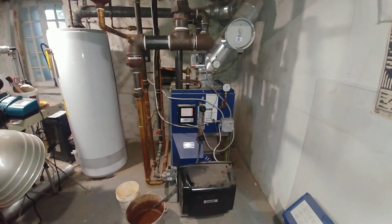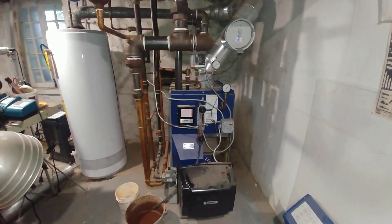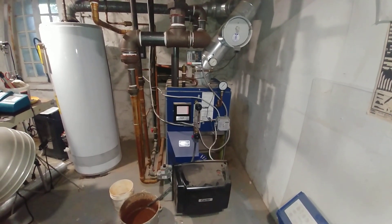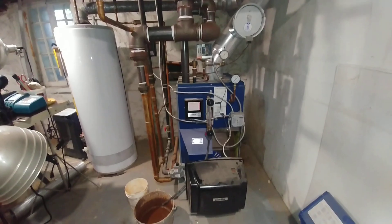Good day and thank you for joining me. This is a video log on a boiler that we installed sometime back in 2013. It has a couple of unique things which some of you may find interesting.